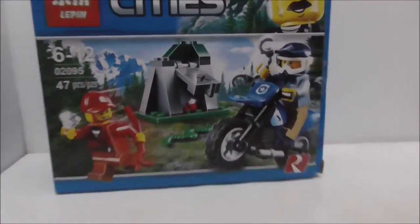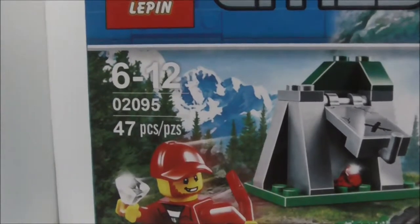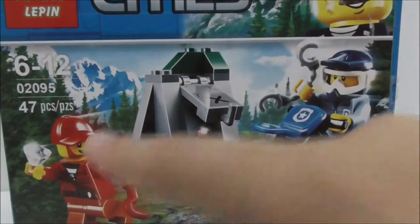This is the box itself right here. As you can see, it's recommended for ages 6 and up. This is set 60295, comes with 47 pieces and two minifigs — the police officer and also the crook.